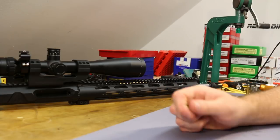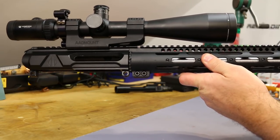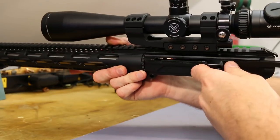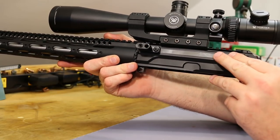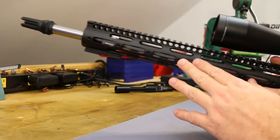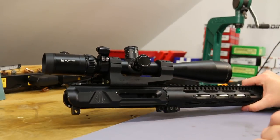The upper I've got this guy in used to host my 24-inch 6.5 Grendel. It is a Gibbs side-charging upper with a non-reciprocating side-charging setup — it's done really well in 6.5 Grendel. I've got a Midwest Industries rail, a SilencerCo flash hider so I can screw my SilencerCo Omega on there. I'll have details and links on all this in the description.